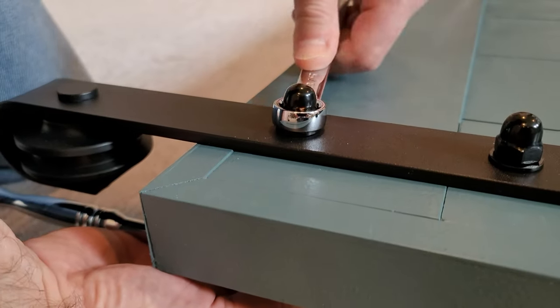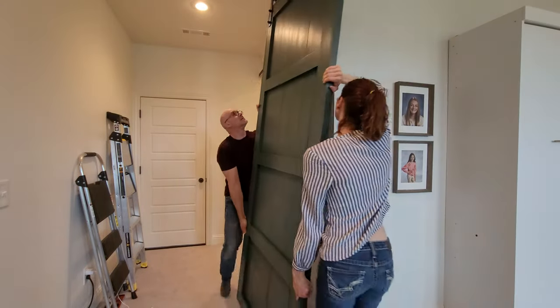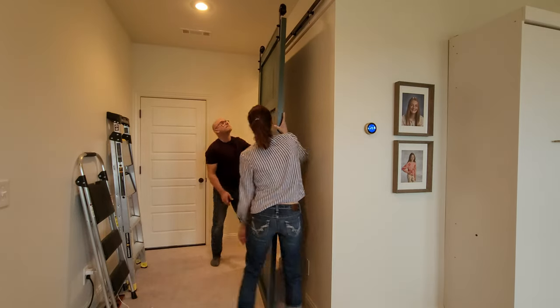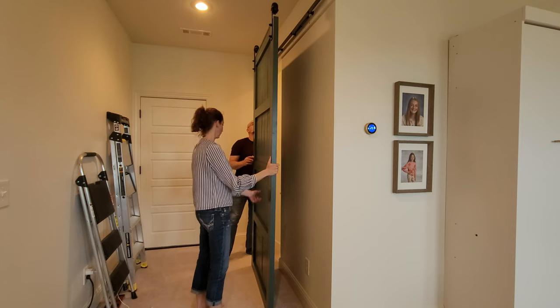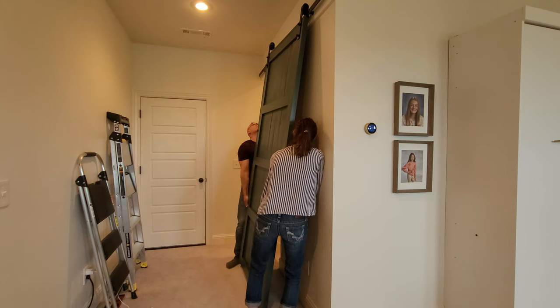Once your hangers are on, get a helper and hang your door on the rail. Next we are going to add the safety bumpers, the end-of-rail stopper, and the actuators.